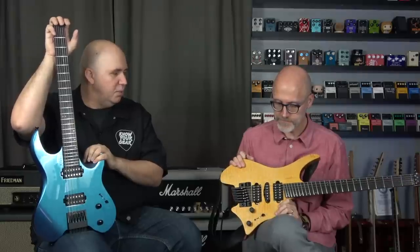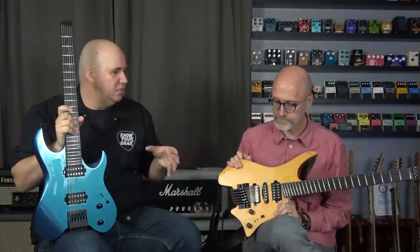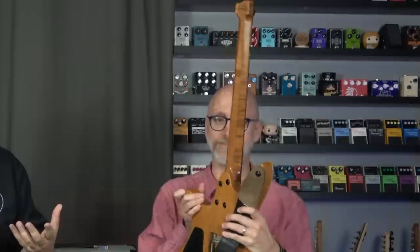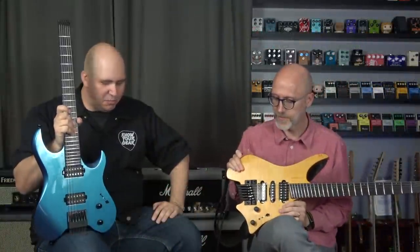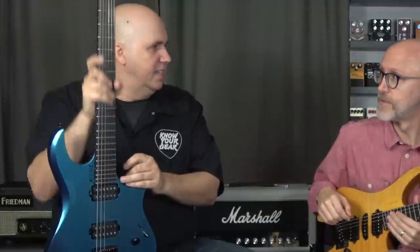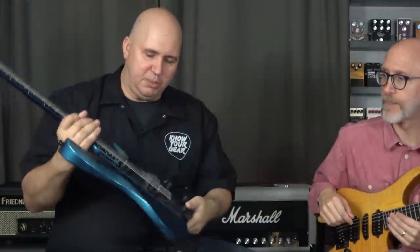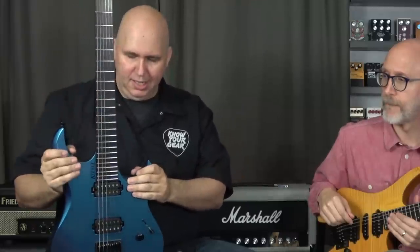It really came down to two features for me. I wasn't sure if I was ready to do the EnduraNeck — if you guys don't know what that is, I'll put a picture up now so you can see it. The EnduraNeck is definitely a love-it-or-hate-it thing, there's no question. The other thing was the neck itself — I really like this neck, it's more traditional for me. If you haven't seen my review of the Kiesel, I'll put a link down below.